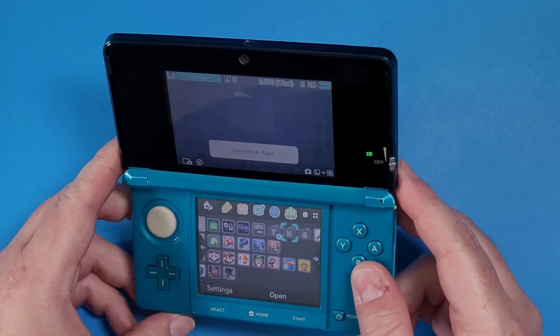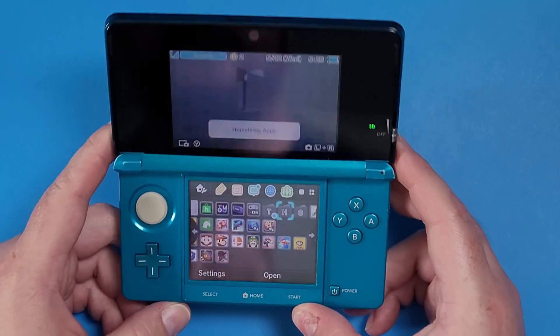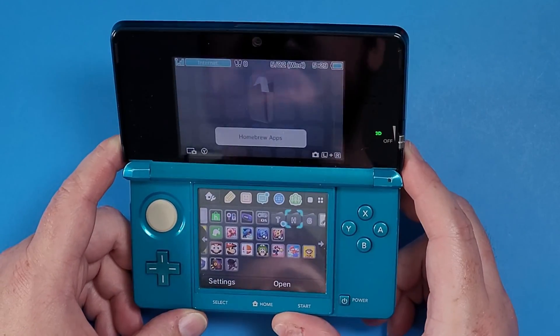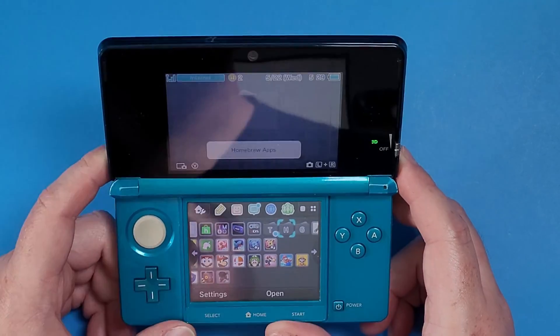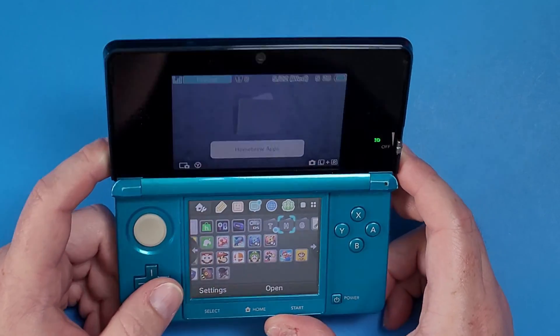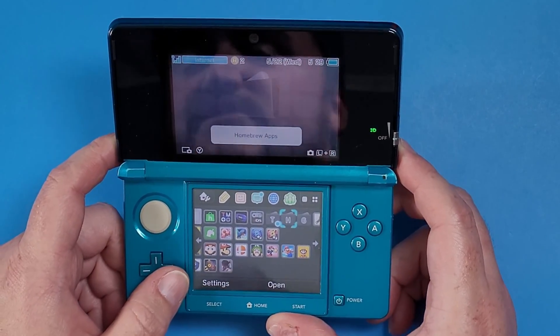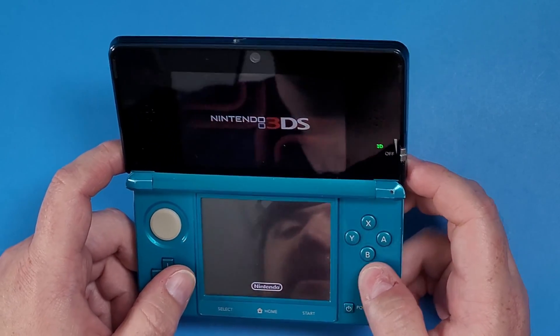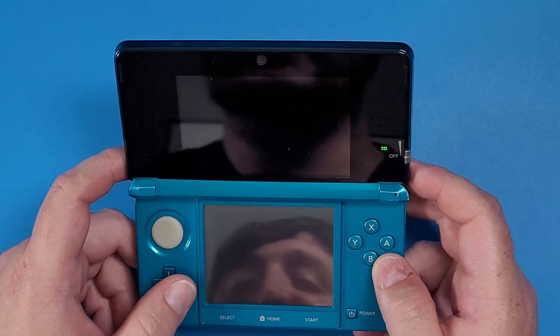Now why would you want this? Well, maybe there's something that's bugging out on your system and you want to go back to stock firmware. In my case, I'm doing this because I want to re-hack this with the latest version and share a guide on how to re-hack your Nintendo 3DS. I also want to use it for something else that I'll be sharing very soon. One important tip is to factory reset the device first.